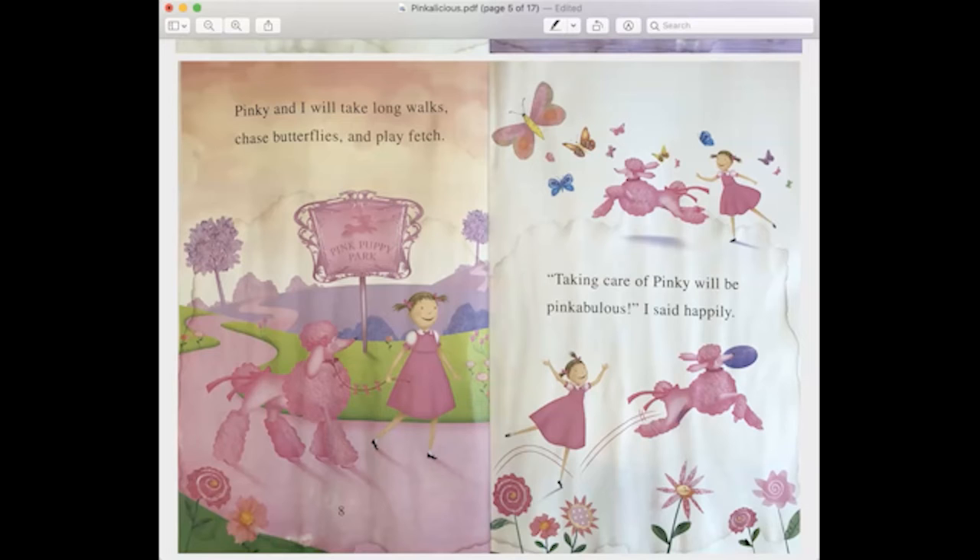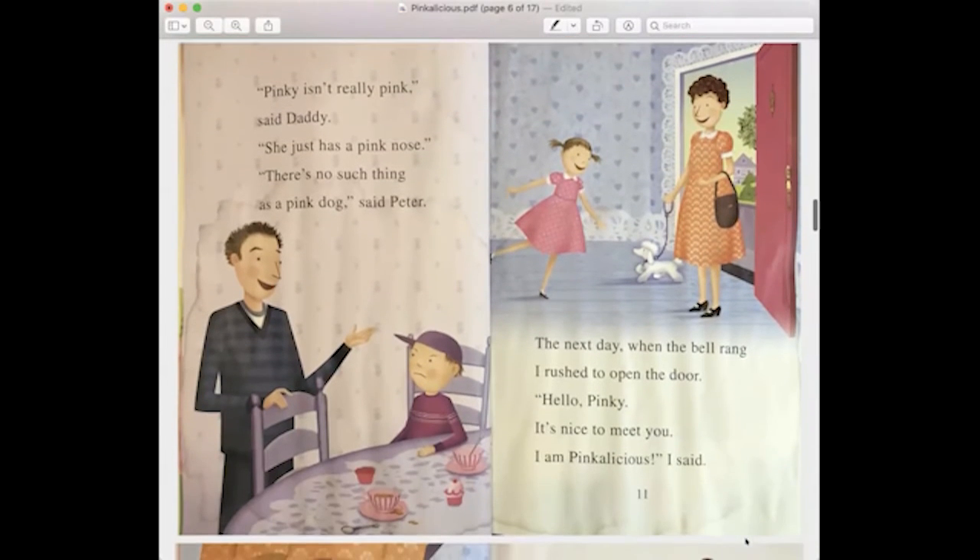This is also really nice if you have a book with interesting words in it or if you wanted to point out specific things. You can use your cursor because you can still see your cursor in the preview. So if you wanted to point out something — like 'I am Pinkalicious' — you can actually underline underneath some of those words. If you want to follow along with your cursor as you're reading, that's sometimes nice too.